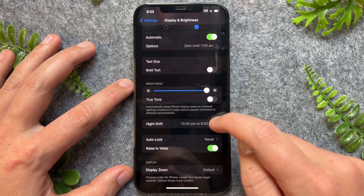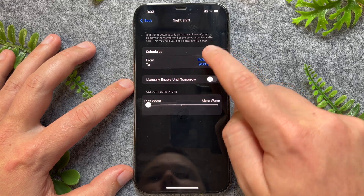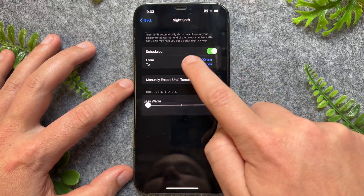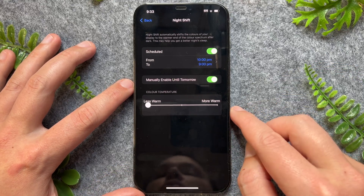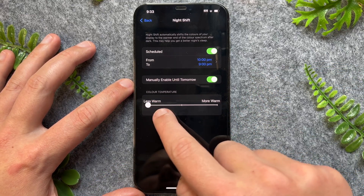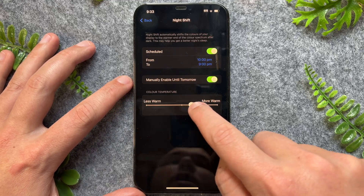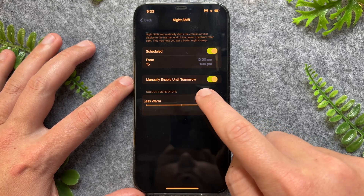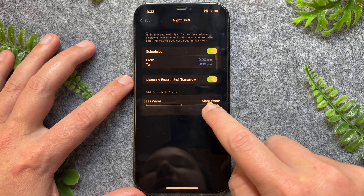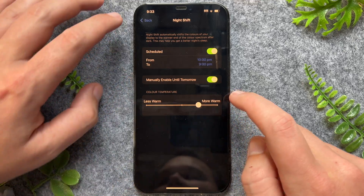We can go to Night Shift, set it to scheduled, and set a time for the iPhone screen to go much warmer. It's currently set to less warm, but if you bring the slider to the middle or even to the right, the warmth of the white text goes down quite substantially. I'll set mine around the middle.